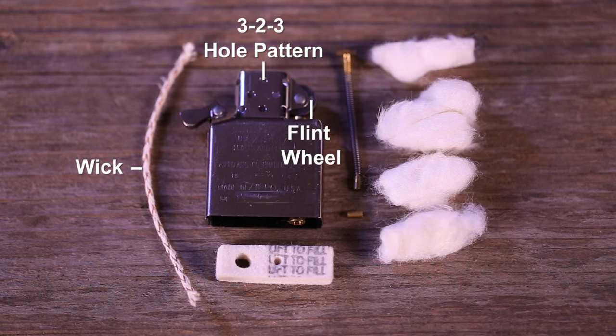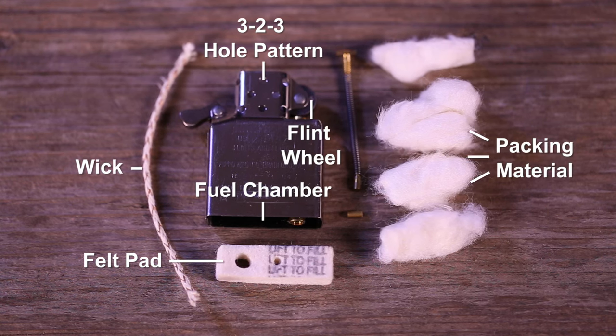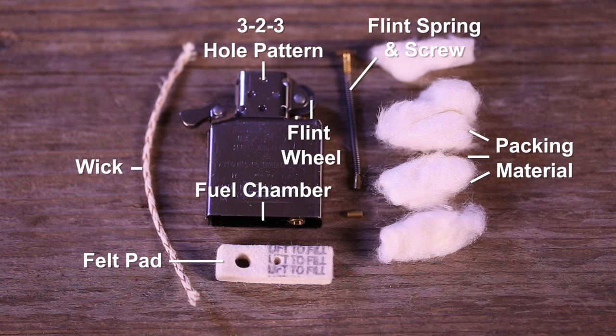The inside unit also includes the wick, flint wheel, felt pad, fuel chamber containing the packing material, flint spring and screw, and the flint.